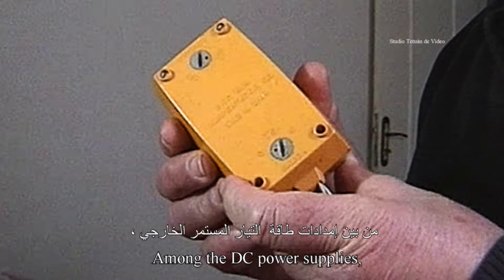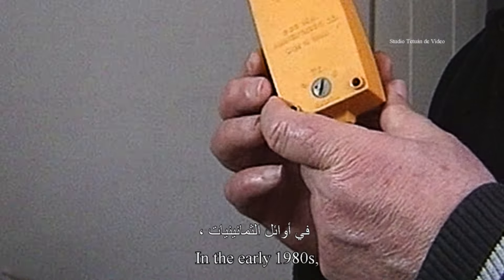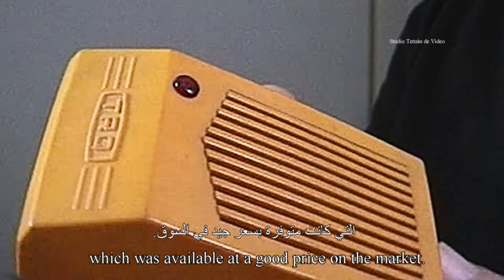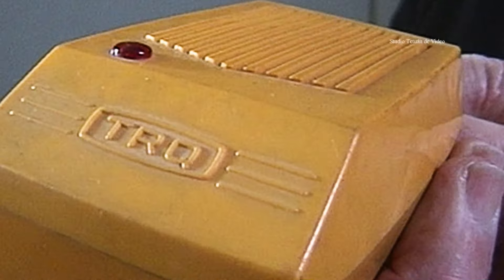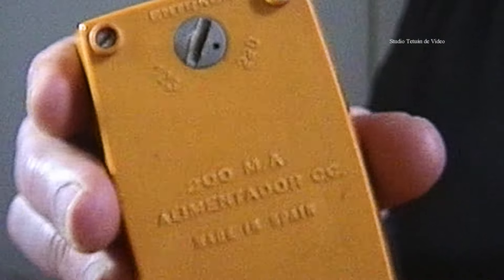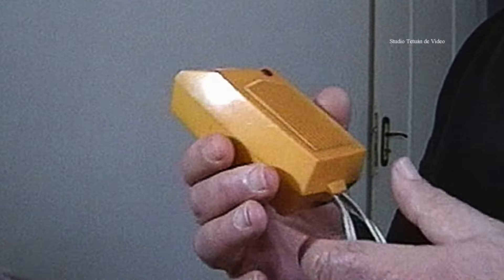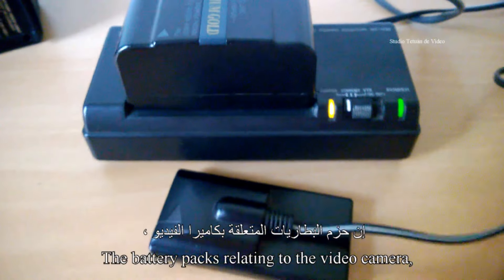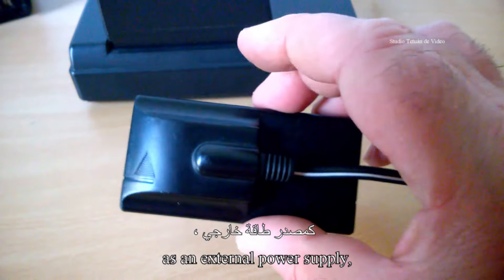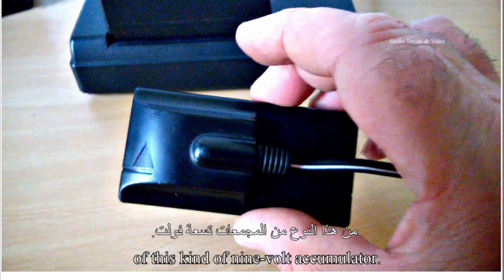Parmi les blocs d'alimentation CC que j'avais utilisés à cette époque, au début des années 80, il y a cet appareil de marque TRQ qui était disponible à un bon prix sur le marché. Les blocs de batterie relatifs à la caméra vidéo sont parfois très utiles comme alimentation externe, s'ils sont équipés, bien entendu, de ce genre d'accumulateur à 9 volts.